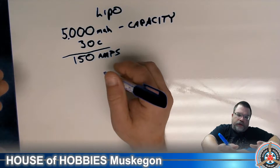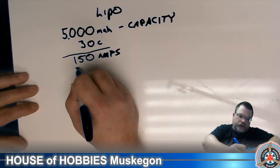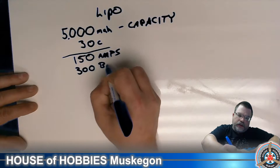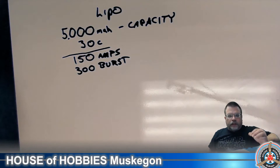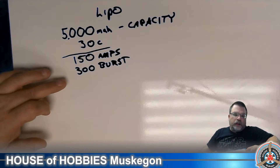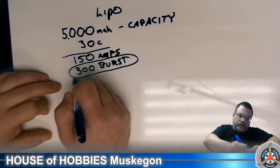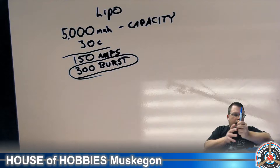In a burst situation, this battery can deliver even more — usually 80 to 100% more in a burst, so we're going to call it 300 amps burst. This means at a standstill, when your truck is sitting there and you pull the trigger hard out of the hole for a fast launch, your battery can deliver for a very short time 300 amps. It's not a great battery, but it's not a bad battery.